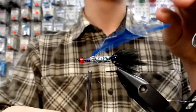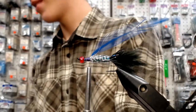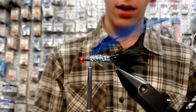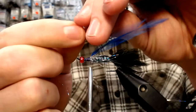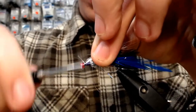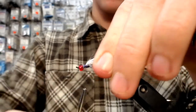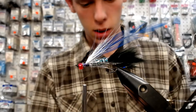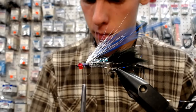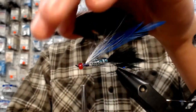You put your bucktail over top of your wing. Now I'm going to take some white bucktail. I want it to be just a little bit shorter than your wing. Tie that in place. Now I'm just going to take some black schlappen that we had earlier. I'm going to tie it in at the base because I want the longer feathers to be overlapping the whole fly.